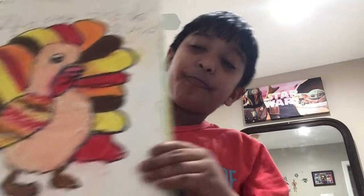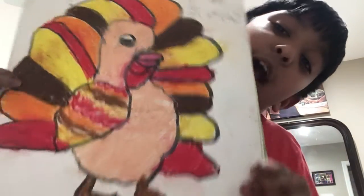We have our turkey from our Diwali — yeah, there's my turkey. Gobble, gobble, gobble — I know that's like an annoying sound.